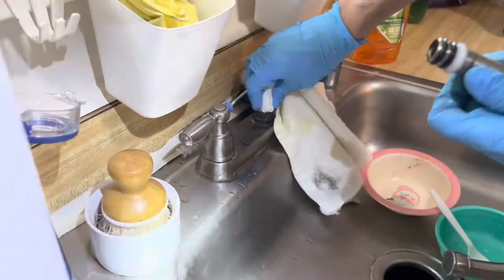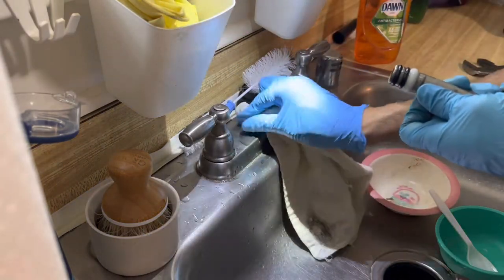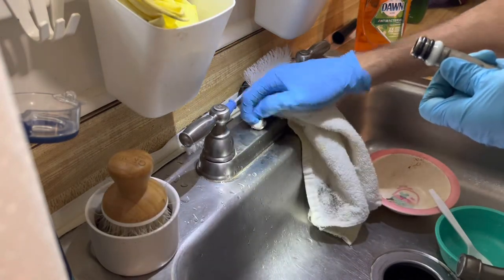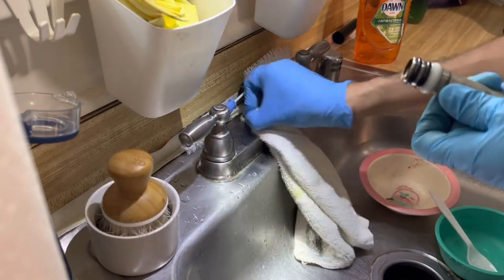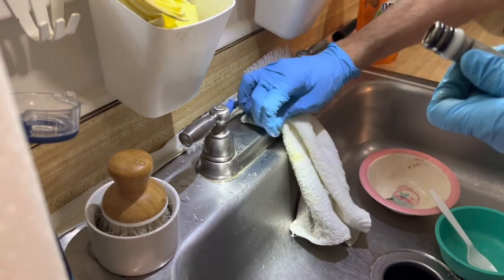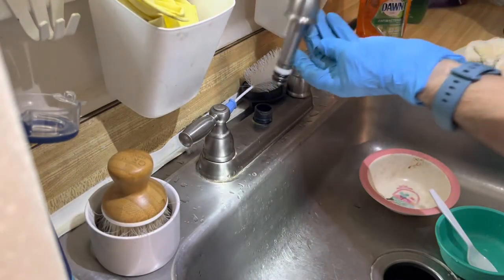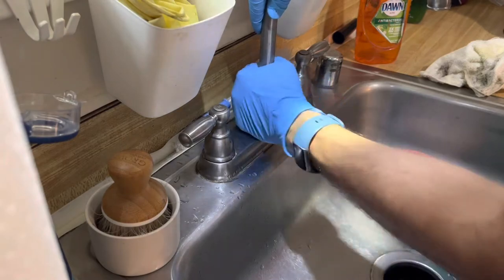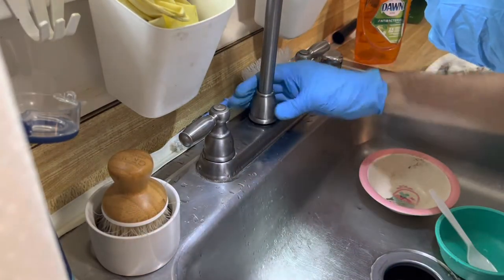Clean the base also, because there is usually some dirt or grime all around it before installing it back. Insert it back making sure that it is straight. Start screwing the threads in, making sure they are not cross-threaded — just hand tighten it.